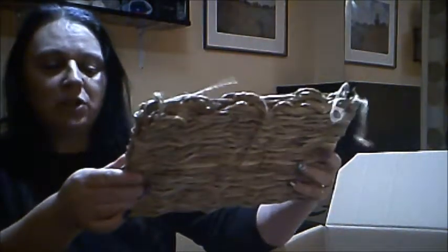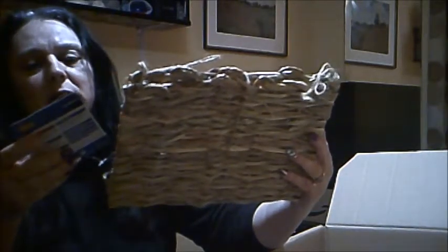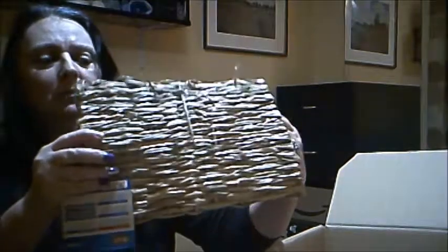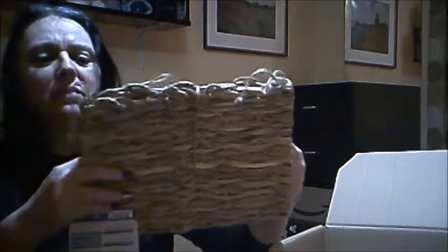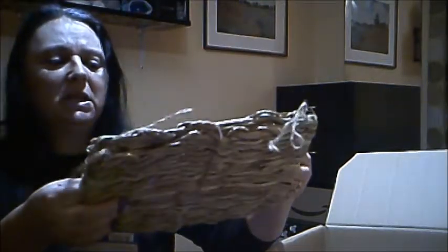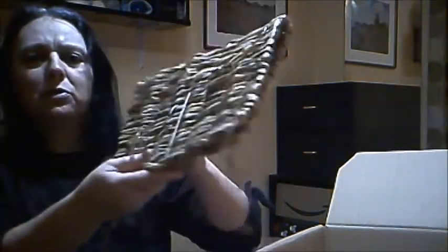We've got a grass hammock for our gerbil. It's called a grass mat and you tie it to the roof. The hammock we've got in his terrarium just now is a bit too heavy for my liking and it's made of rope, whereas this is made of grass — so much safer for him to have a little chew at. And it's bigger, so we should be able to do something with that.